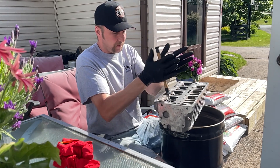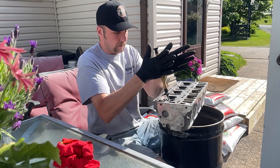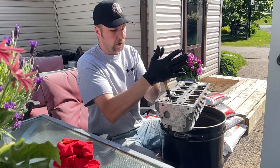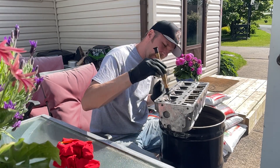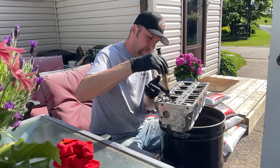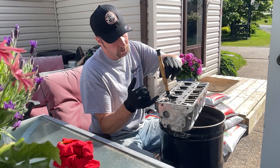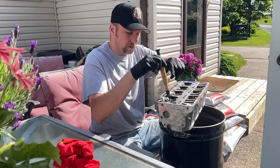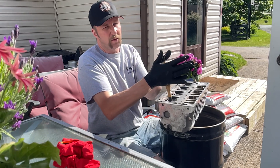The valve grinding compound is like a gritty paste — it will actually grind. If you take a valve out, you can see little pits and imperfections. This compound will grind that smooth so you have a complete seal when the valve closes — that's what you're shooting for: good compression.